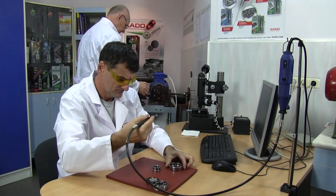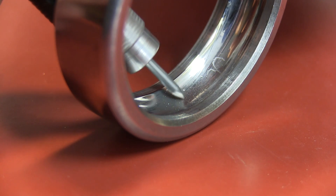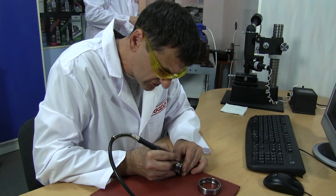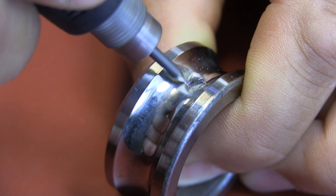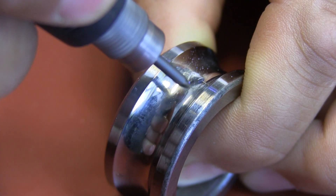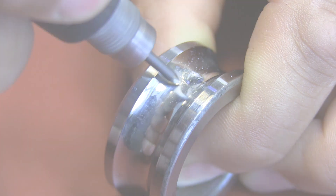And now let's disassemble the bearings and spoil them by making defects on the roller paths using an engraving cutter. When similar scratches appear during operation, they can eventually result in breakdown. We make additional markings on the bearings.